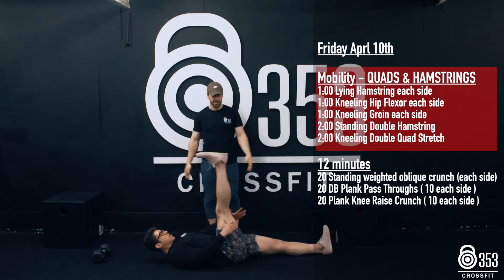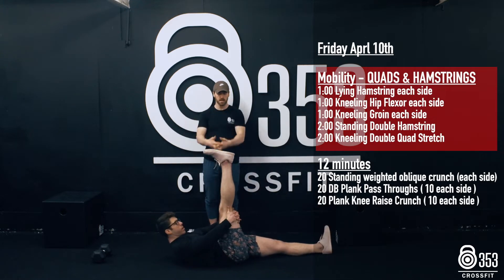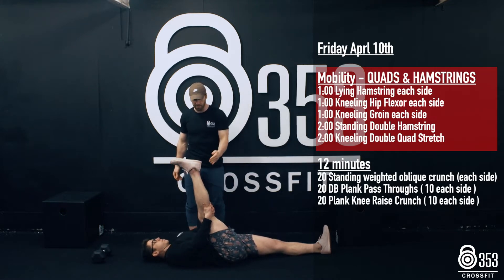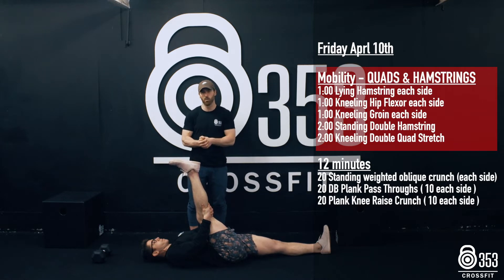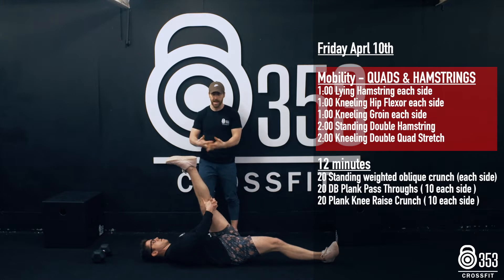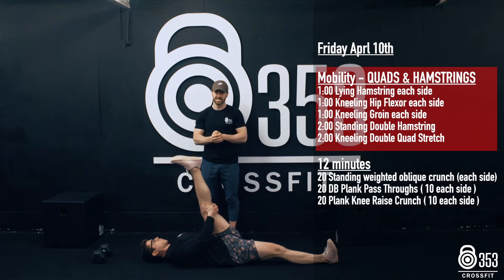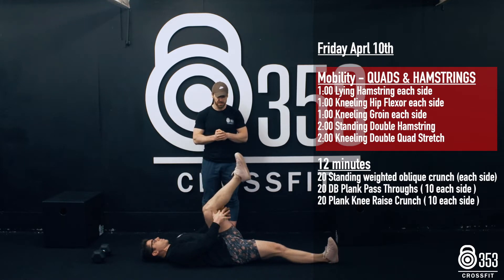Legs nice and long — Gary's gonna interlock his fingers and pull from behind his hamstring, pulling that quad in nice and close to his belly button, nice and close to the chest. We're gonna hold 60 seconds on one side, release, then interlock the fingers again behind the hamstring and pull that quad in towards your belly button or chest for 60 seconds on that side.